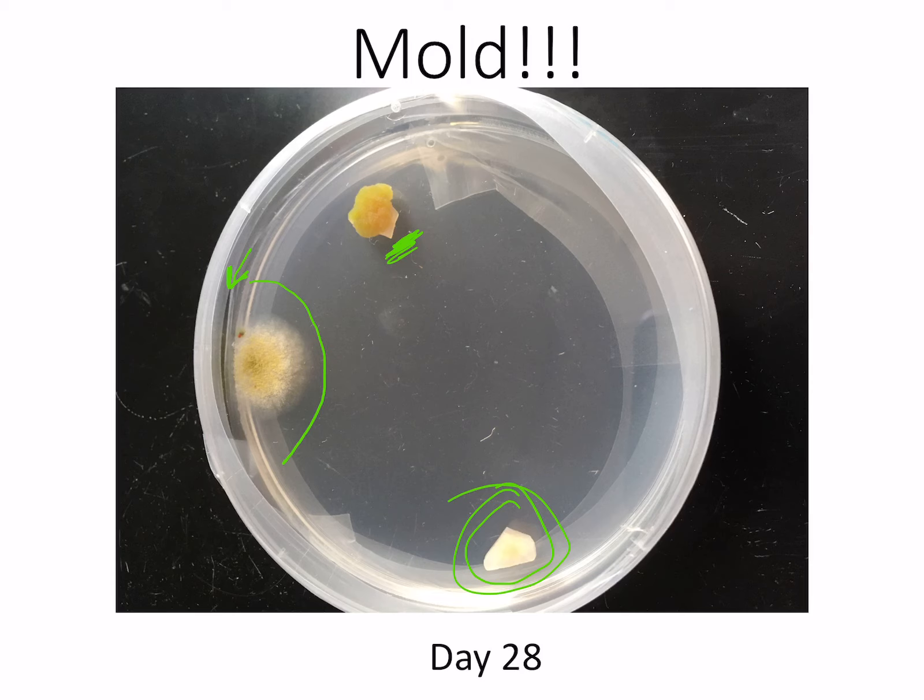I think the mold snuck in from outside. That also tells me that the other experiment — the one with the test tubes — had all failed. Perhaps if I had parafilmed them, they wouldn't have become contaminated.